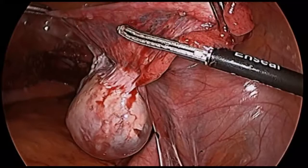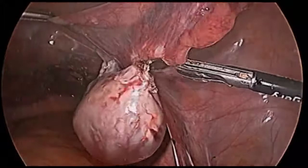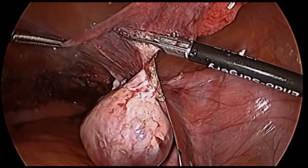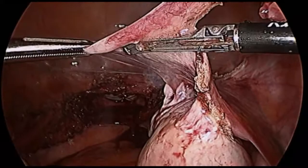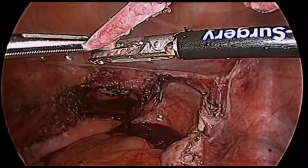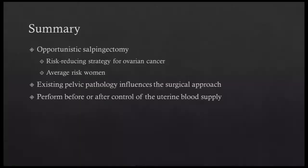Here we approach the dissection from the fimbriated end. The tissue is positioned in parallel to the vessel sealer, which is slid upward underneath the fimbriae to ensure that none are left behind. The vessel sealer is also positioned away from the IP ligament to avoid inadvertent injury. Care is taken to avoid dissecting near the blood supply of the ovary in order to prevent its devascularization. Since the vaginal cuff has not yet been closed, it provides a convenient way to remove the fallopian tubes.